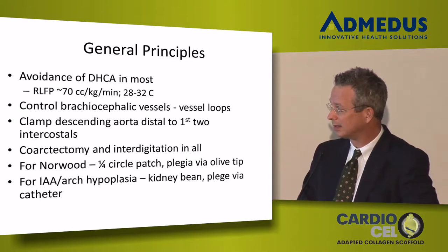I do a coarctectomy as though it were cancer in everybody — I take out all the ductal tissue and I'm absolutely certain about that. I do an interdigitating posterior anastomosis, and I'll show a diagram of that in everybody.